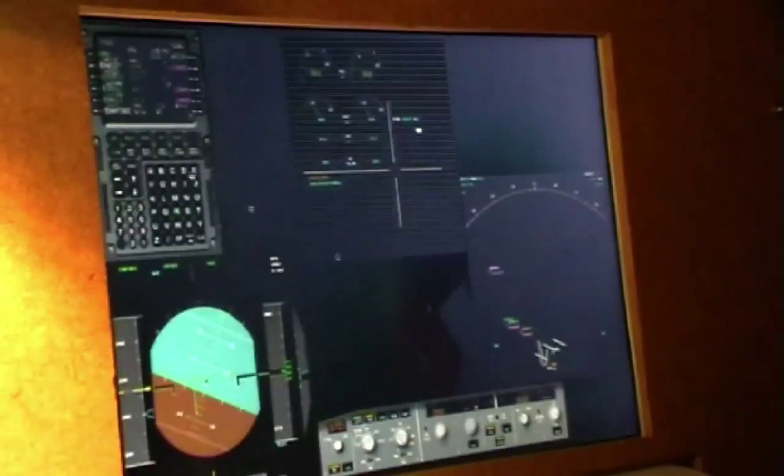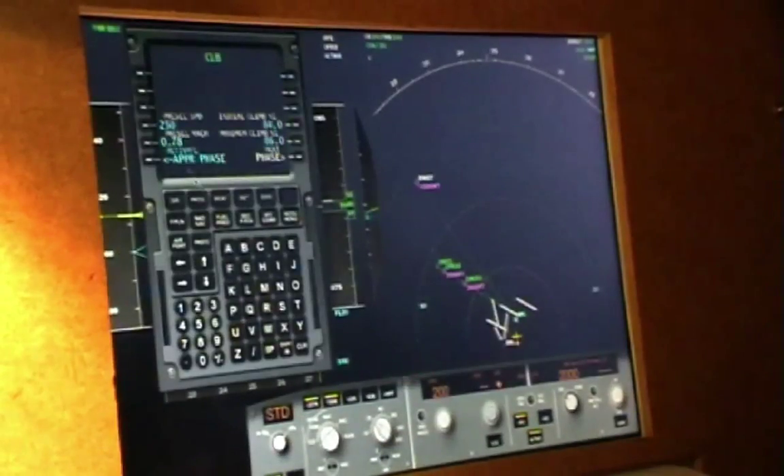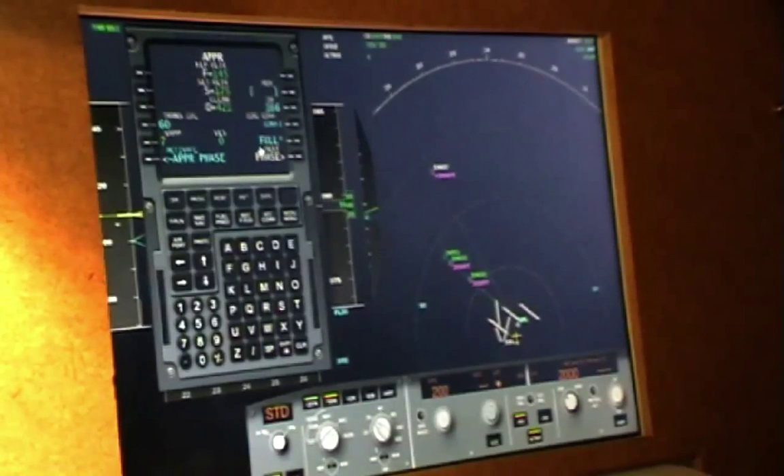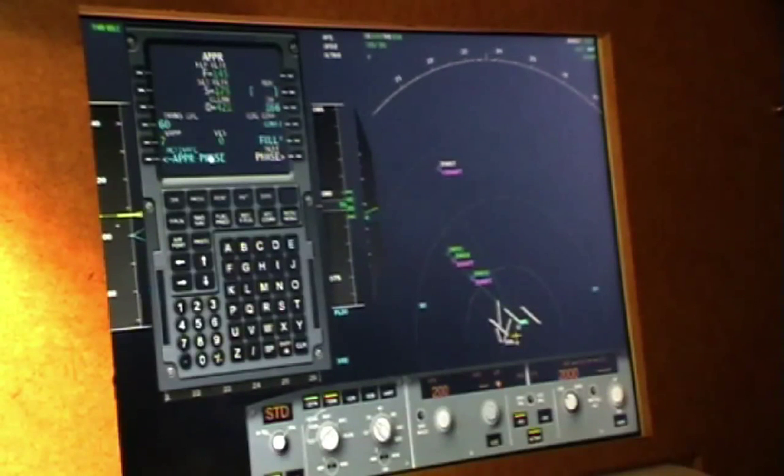A couple of things on the MCDU. I want to check again that the preference page is set for the approach — it is. And once we're on final we can hit the activate approach phase.